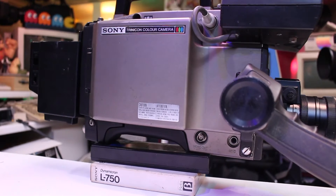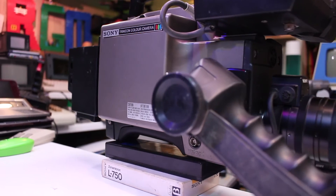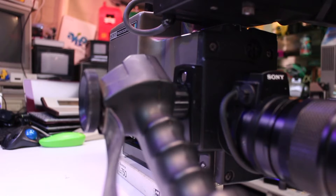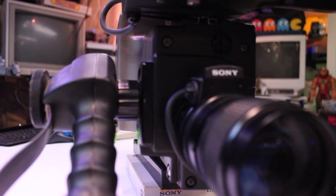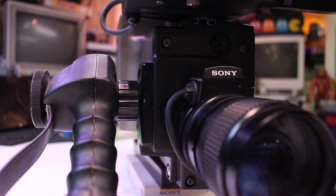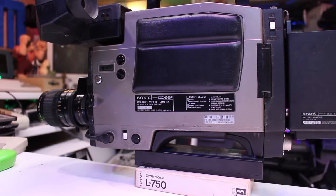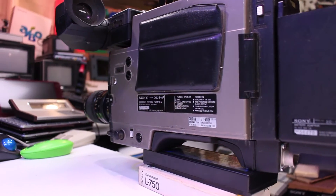Specification-wise, the single pickup tube is a two and three-quarter inch mixed-field Trinicon tube, with a maximum resolution of 300 lines. Minimum illumination is 100 lux at f1.4, signal-to-noise ratio 45 decibels, and chroma at 35 decibels. The camera's housing looks to be magnesium alloy, power consumption at 12 watts, and weighing in at just under five kilos with the included lens and viewfinder — not including the battery pack.